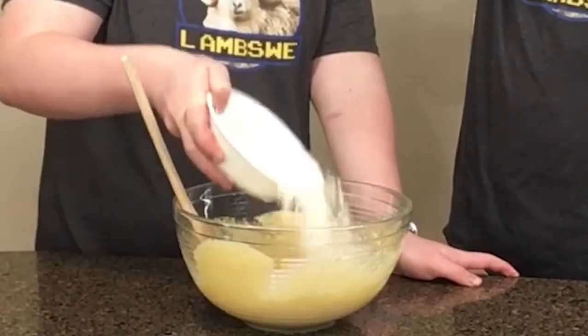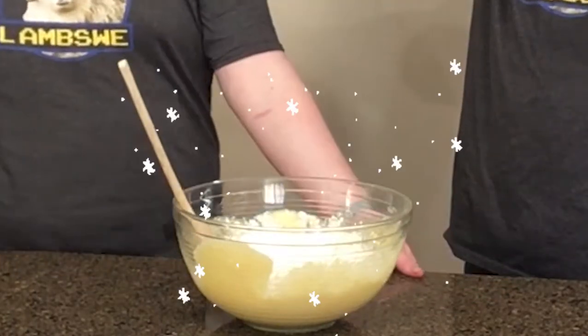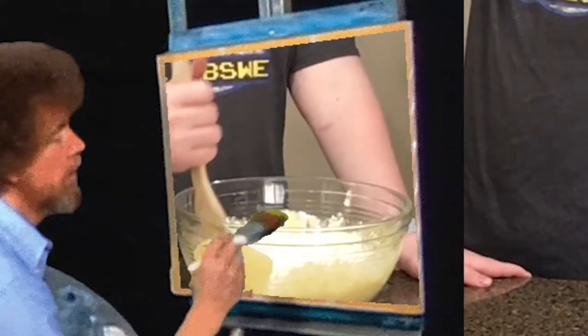Next: flour. We sprinkle this one in like snow falling on the mountain. Sounds like Bob Ross over here. And then you mix this one.